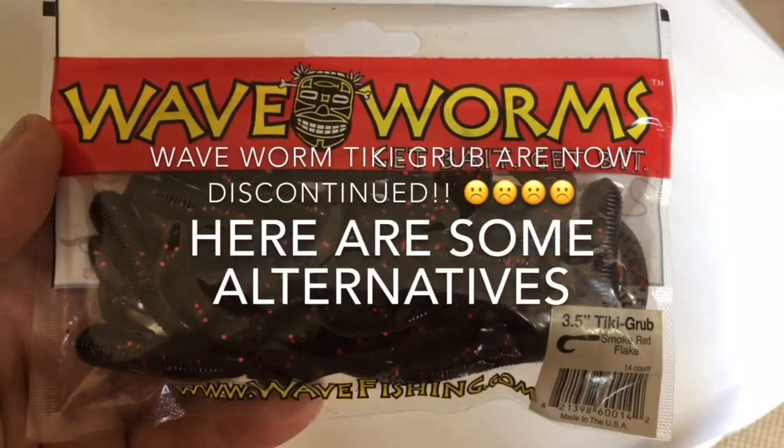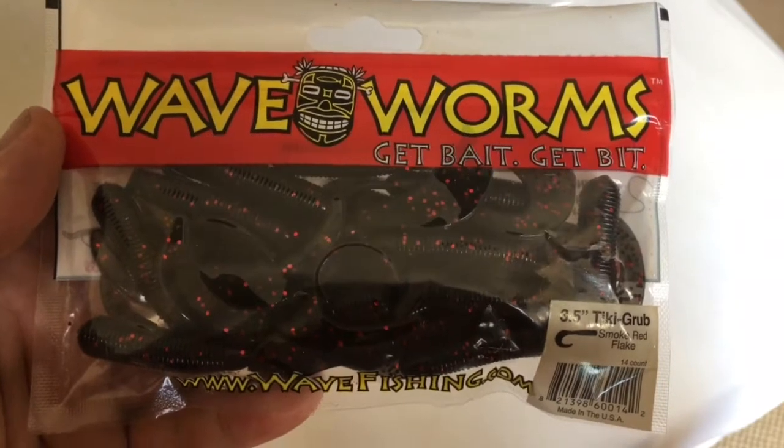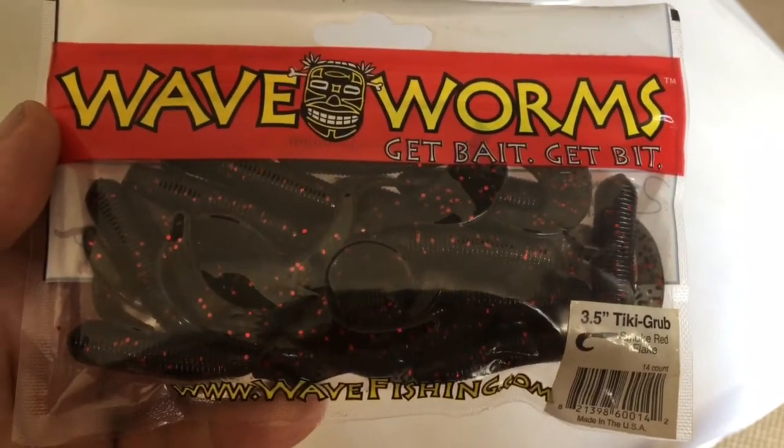Welcome to another lure fishing for wrasse video. This one today is all about Wave worms Tiki grubs - the three and a half inch Tiki grub, or more to the point, the lack of them.